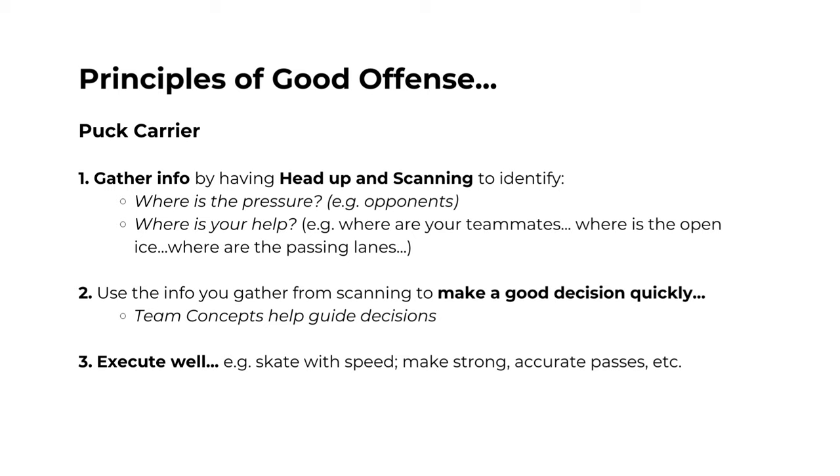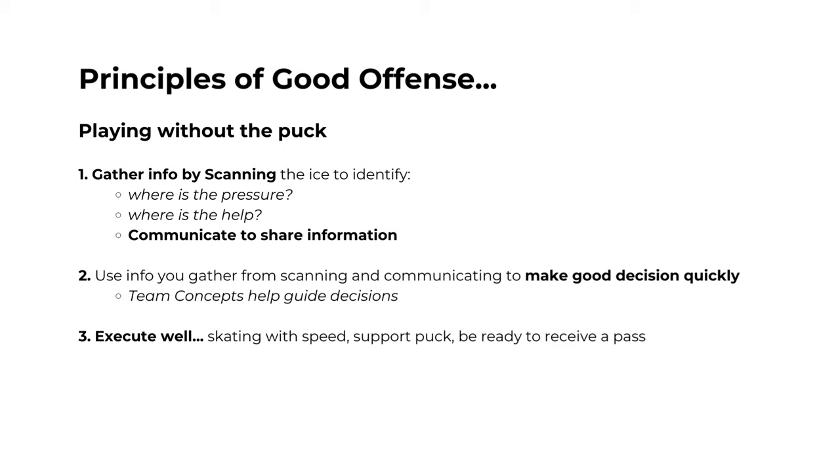Once you decide what you're going to do, it's important for the puck carrier to execute their play well. For teammates without the puck, the core principles of good offense are similar — it all starts with scanning the ice to gather information. We're scanning for two things: where is the pressure, and where is the help. Good offense for teammates also includes communicating with each other to share information. After scanning, it becomes all about making a good decision quickly, guided by our team concepts, and then executing that action well.